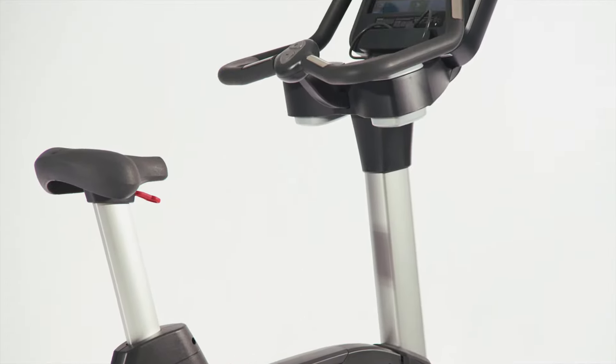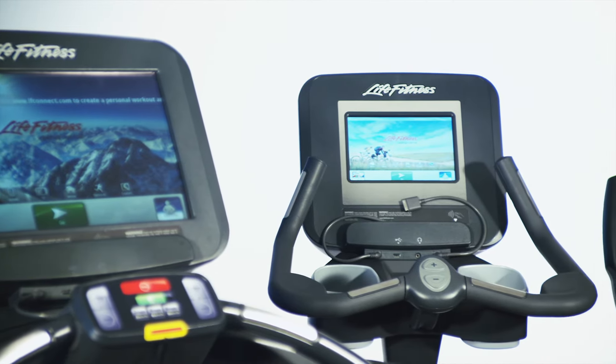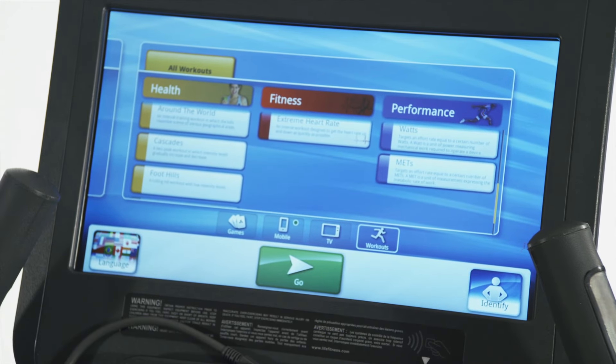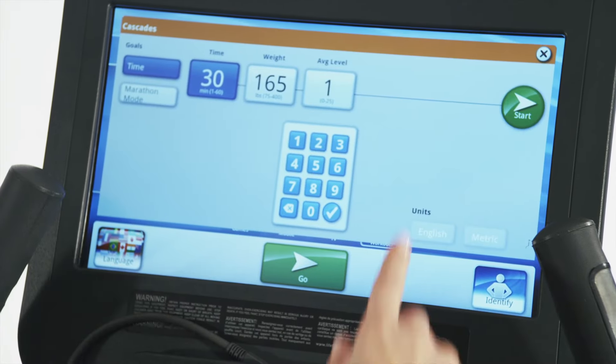With your Platinum Club Series bike, you can choose between the 16-inch or 10-inch Discover tablet consoles or the LED Achieve console. The new Discover consoles feature swipe-touch screen navigability and personalization options that put the world at your fingertips.